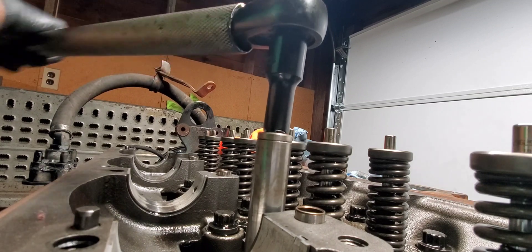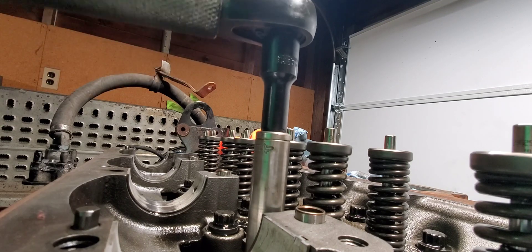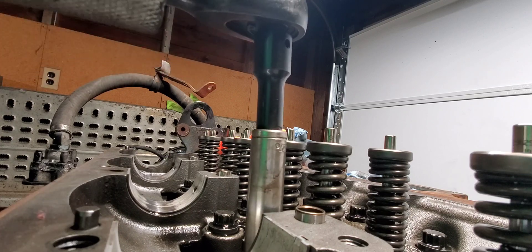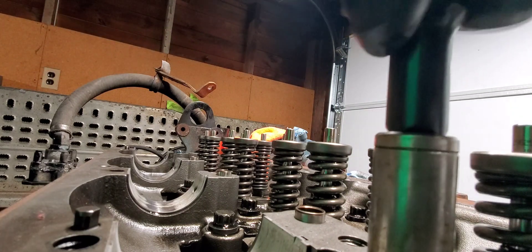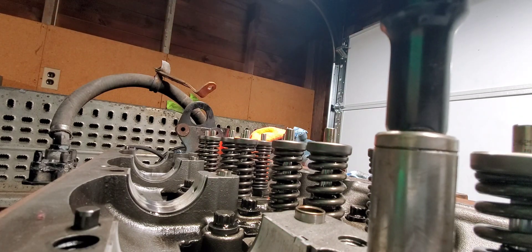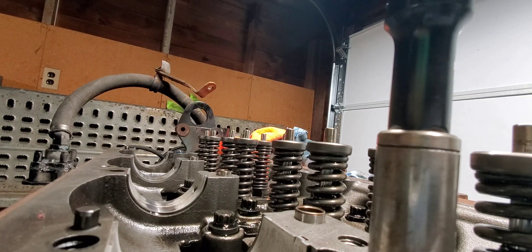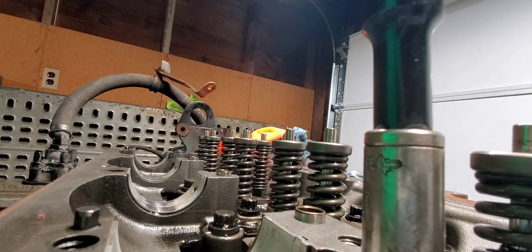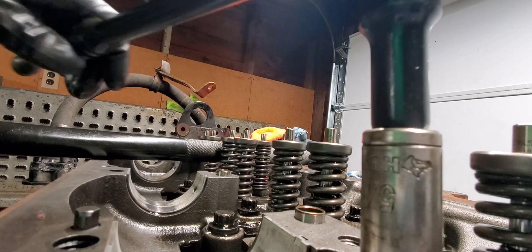Another thing I found out — probably why this head gasket failed — is because the bolts probably stretched. They never replaced the bolts when they changed the head gasket. There you go guys, you cannot take shortcuts when you're doing this stuff. You gotta spend the money, or you will be doing this job over and over. Then you might get in the truck thinking it's not reliable and go spend money on another truck or engine. Don't do that.